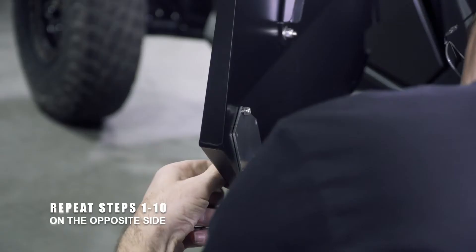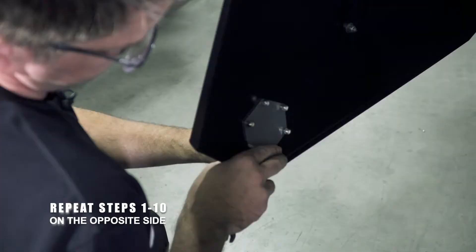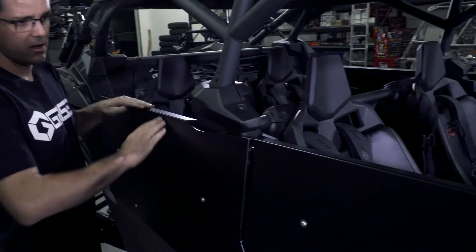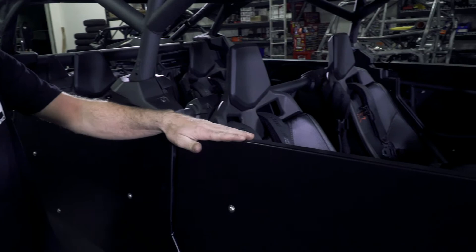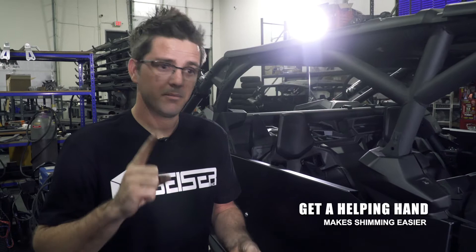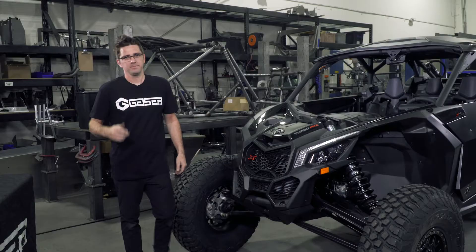That's done. Our alignment's right, our fitment's right, everything's happy. Remember, the biggest things to focus on are: not being in a hurry, always good to have a little extra hand, make sure you put WD-40 or anything you've got on your hardware so you don't have issues while tightening. The more time you spend lining up the doors, the easier this installation is going to be. You can get the doors and any other parts at geyserperformance.com.